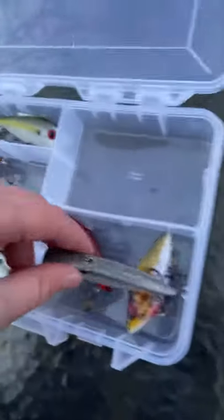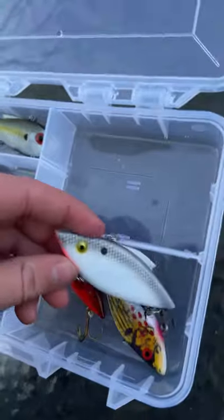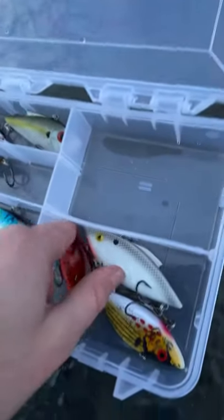And I got this real big Bill Lewis Rattletrap. These are my favorite too, along with Striking. I haven't really used these much — I've used the Cordells more. So yeah.